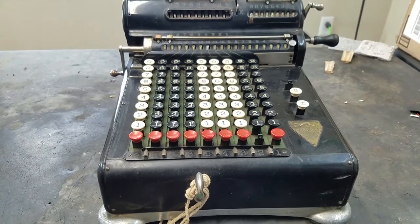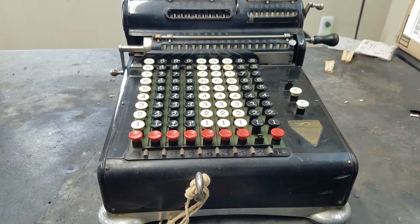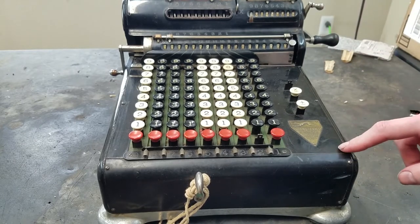Welcome to Anti-YFX Stuff. Today we've got this Marchant KE calculator, not particularly the common one.